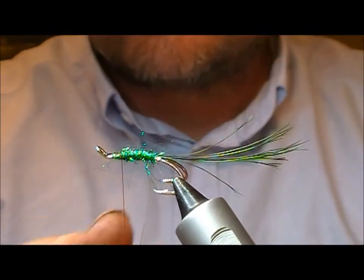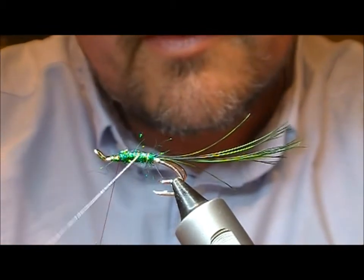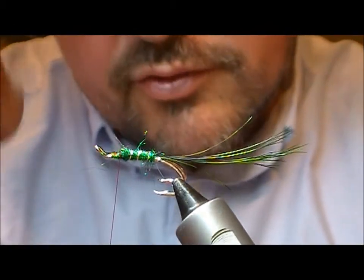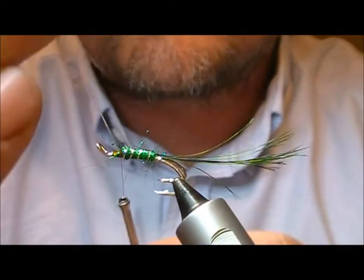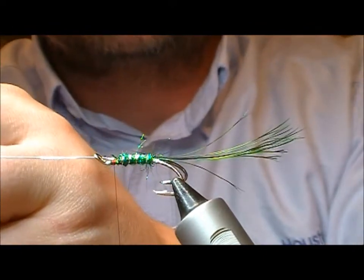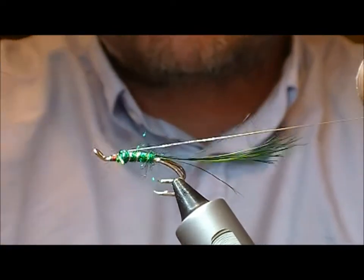Now we're just going to wrap on our silver oval rib — three to four turns, usually four to five turns is standard for a body. I'm going to get it to here, turn it so that it's straight up the shank, then fold it back on itself and wrap that on.